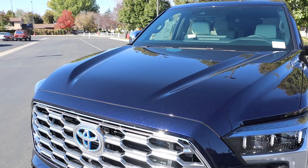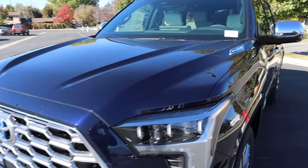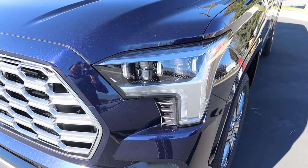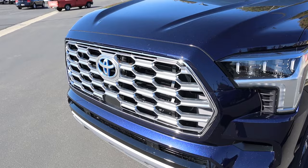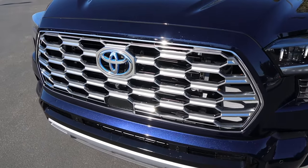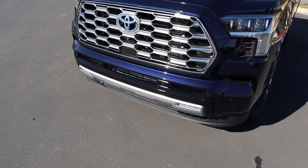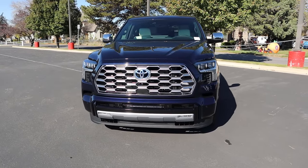Starting with the hood, you can see how it's raised on either side and a little bit in the center as well, giving it a more muscular appearance — and of course, iForce Max. Down below, really cool headlight design and a much more reasonable grille design compared to the Tundra. There's a blue Toyota logo to signify it's a hybrid, and we do have parking sensors at the bottom as well as fog lights.